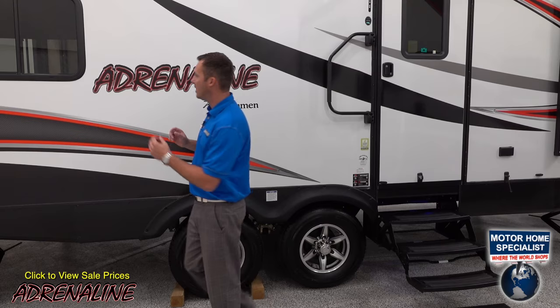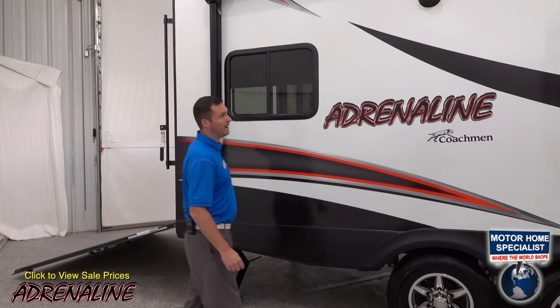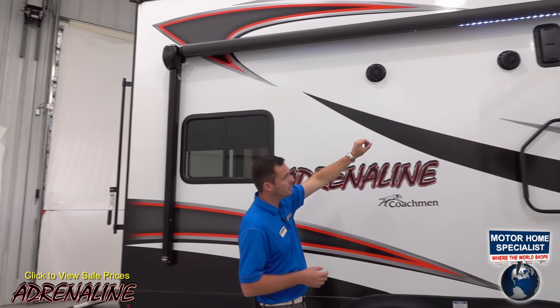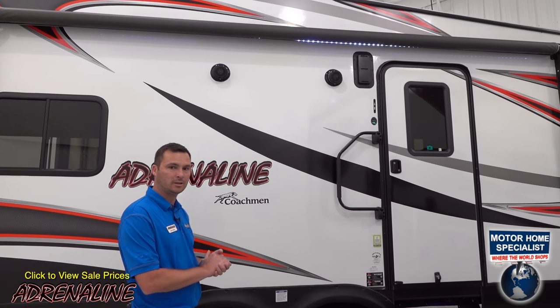On the outside of this trailer, starting from the back to the front, you can also see that we have a power awning with an LED light strip. We have two exterior speakers, a cross-ventilation vent on this side, and we'll have a second one on the other side that you'll see when we walk over there.